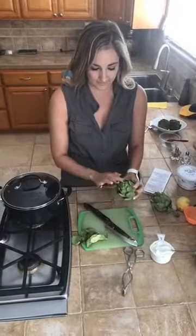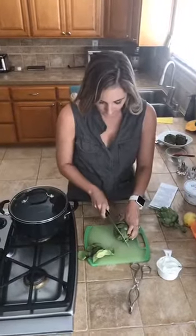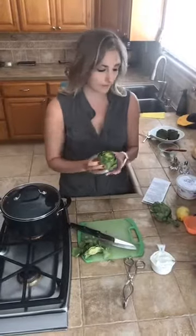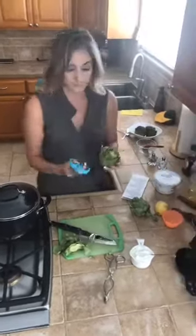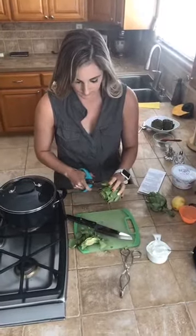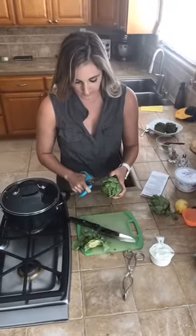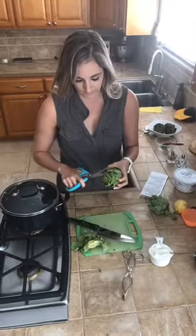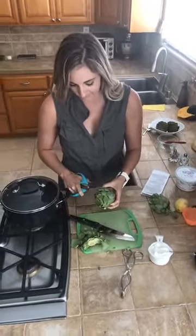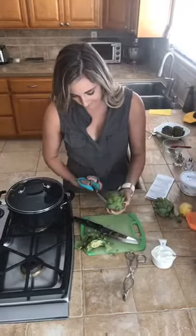These have super pointy daggers on them, so you want to cut those off — about an inch from the top she says. Then you take your kitchen scissors and cut off the rest of these daggers on the outer leaves. At first I was like, you don't really need to cut those off, but then I grabbed one and realized oh, those are literally like thorns. So you do want to cut them off because you're going to be eating these leaves — you don't want to cut your mouth.